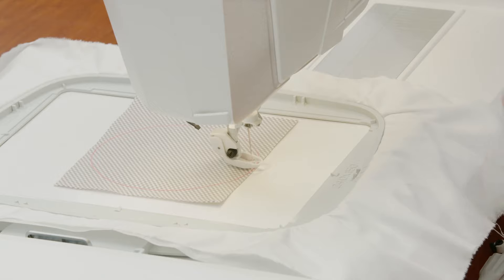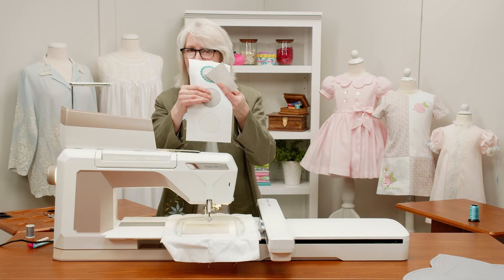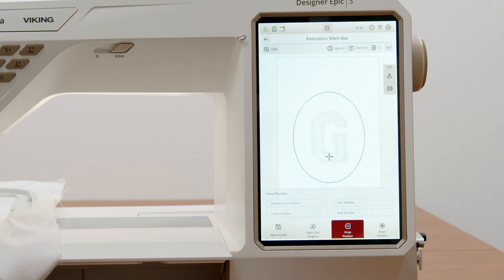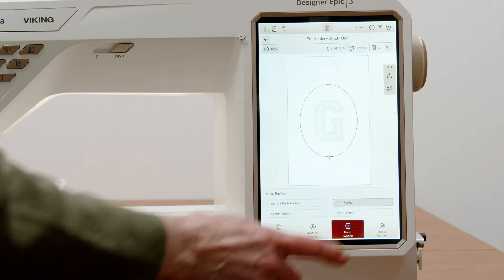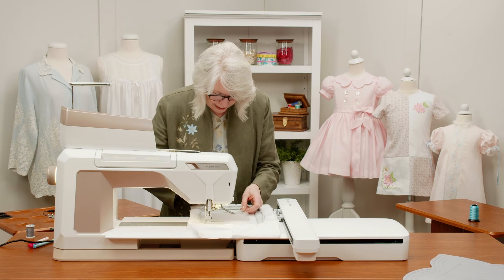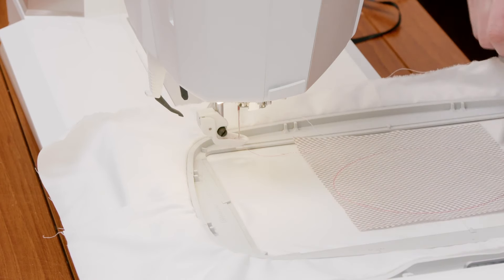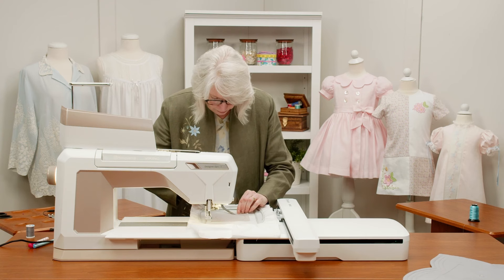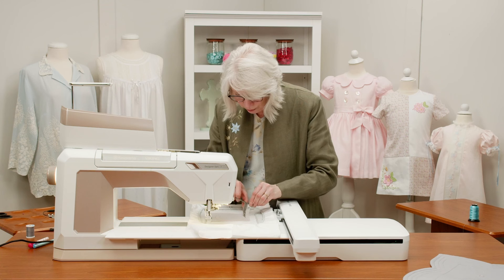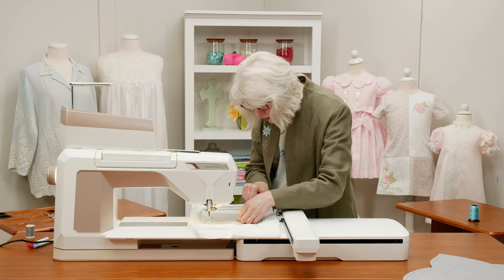So that was step two — step one was the placement, step two was the stitch-down. Now what I want to do is go to the hoop position on the screen, and there's something called 'Trim Position.' I just touch trim position and it moves the hoop forward for me. Now — I love these great scissors — this is where they really come into play. Super sharp scissors, and I'm just going to get really close, being careful not to cut my stitching.